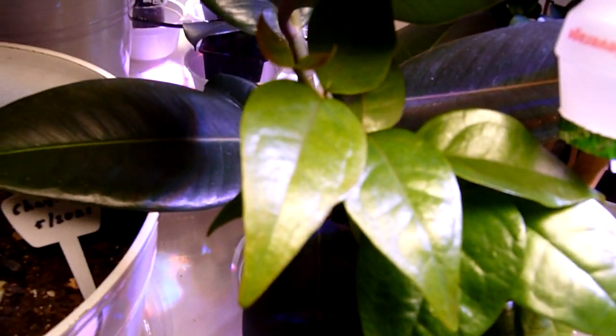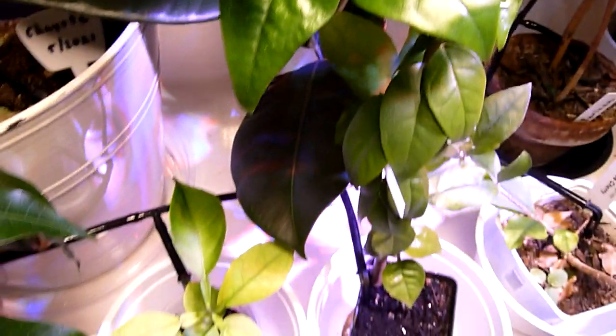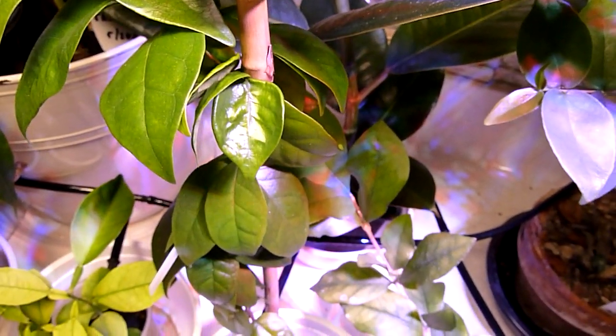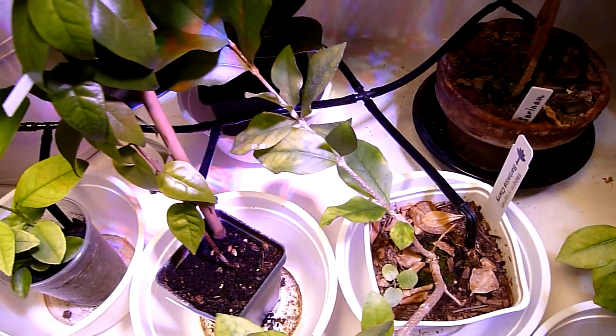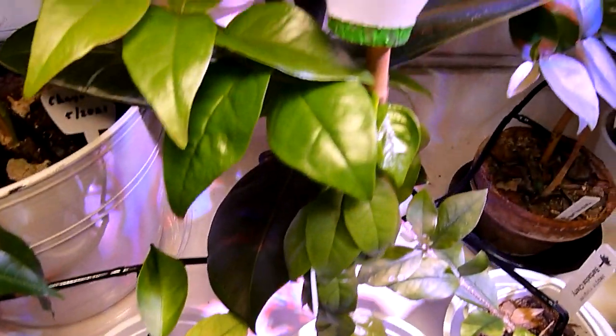Here's my rubber tree plant that I took a cutting of. The reason I have these little plastic cups here is to protect my eyes — if I bend over and check out the plant, I won't poke them. So I put these little plastic containers on the sticks that hold up the plants.